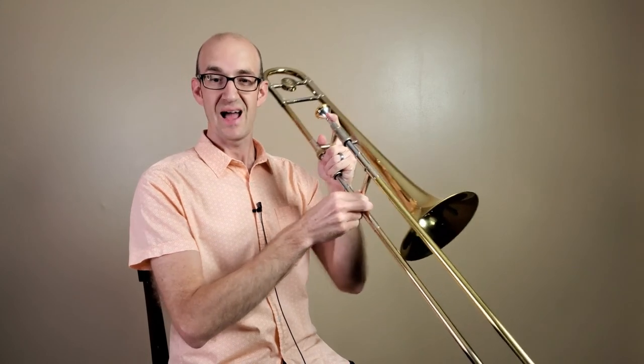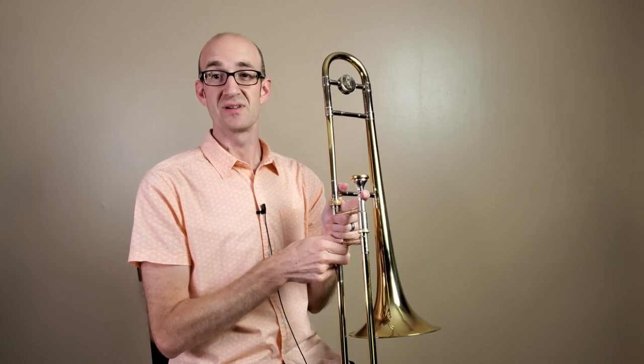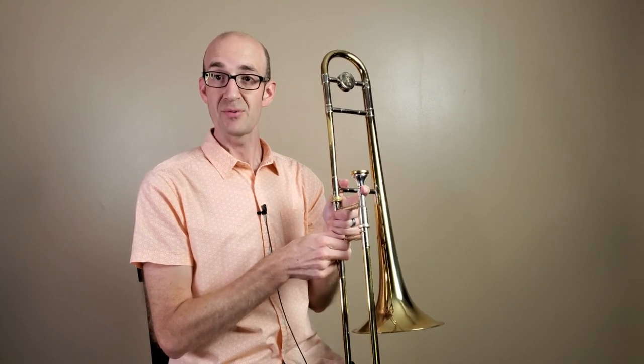Hopefully that helps you get started on how we grip the instrument correctly. Next, we're going to talk about how we get some good air going so we can get some good sounds going on the instrument. Happy practicing!